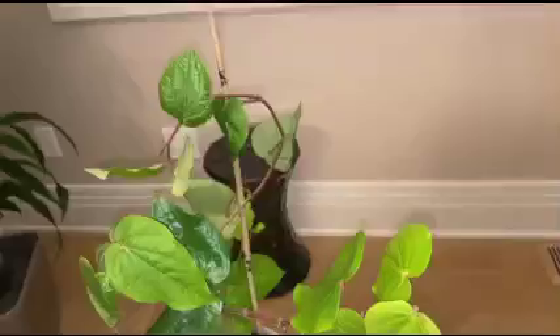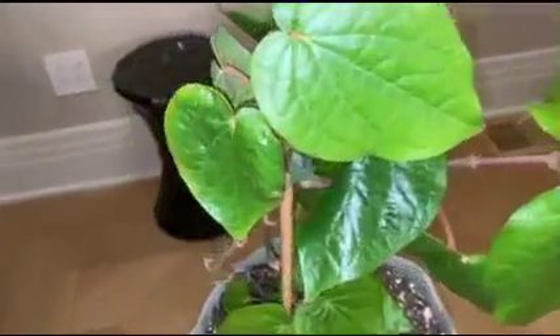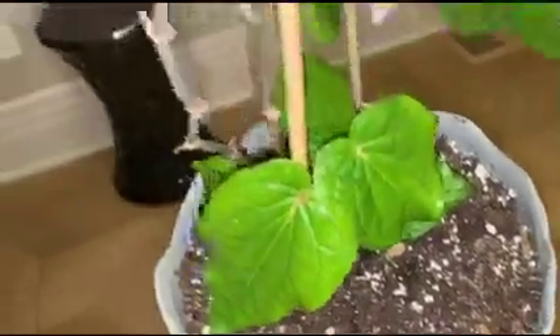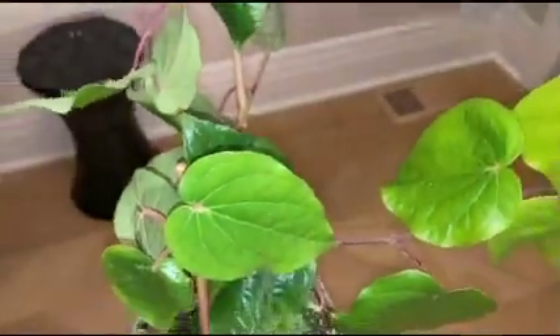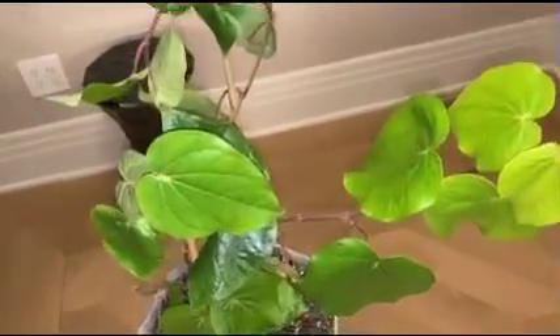Plant care: I bring this plant indoors in fall and leave it on the windowsill. When kept outdoors, it's always located in a partial shaded area. I add cow manure twice a year, away from the base of the plant, and pluck the leaves occasionally as part of pruning and to encourage new growth.